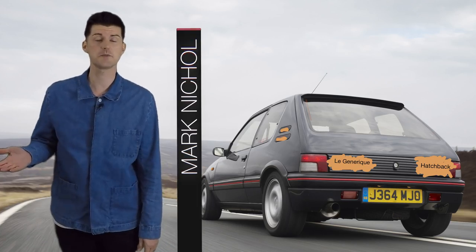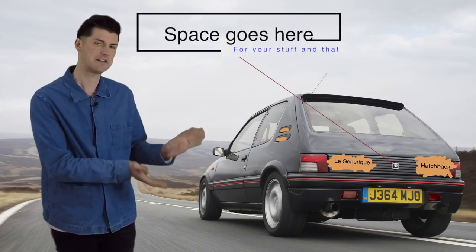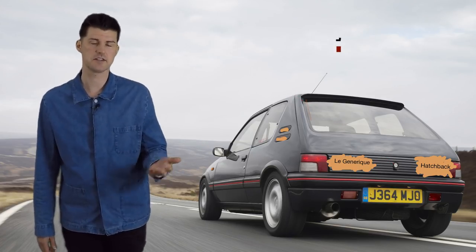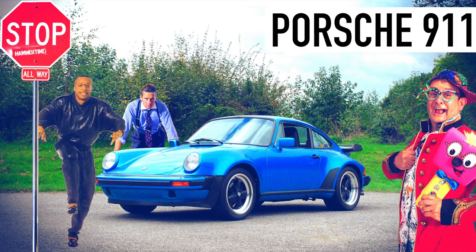For the last few decades, small hatchbacks have been getting on fine by having an engine at the front, driving the front wheels, and a nice space at the back for you to put a bit of stuff. History has given us a few exceptions: this guy's runabout, this country's runabout, and this decade's runabout.